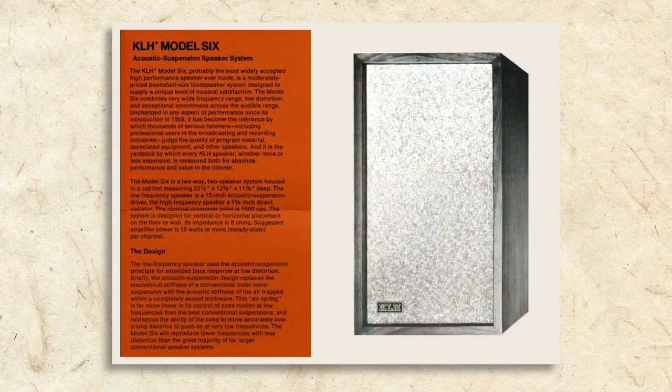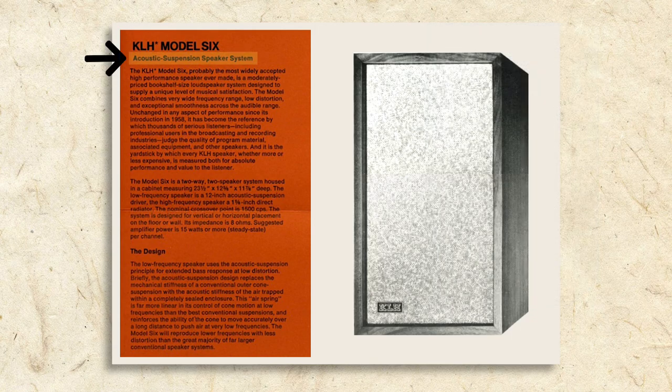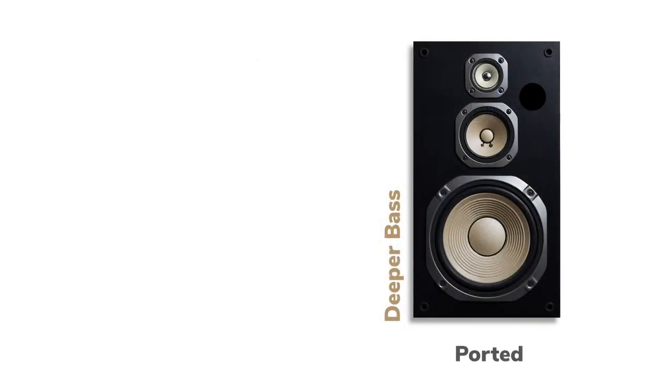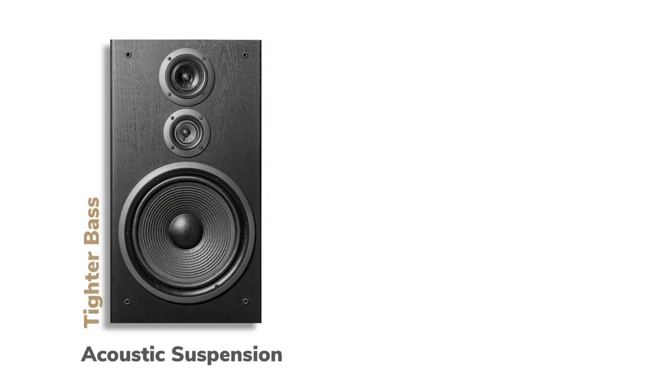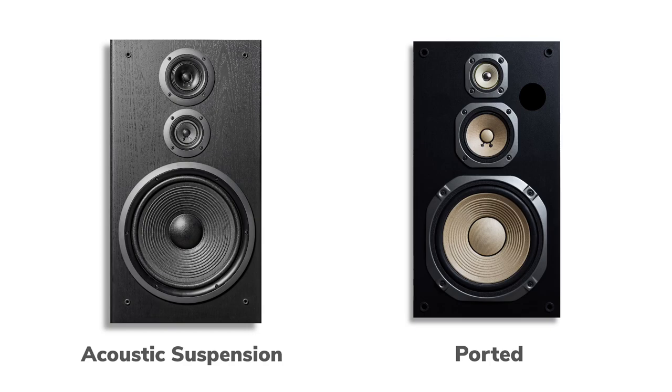My dad's speakers were a pair of KLH Model 6s. The Model 6 is a typical, good-quality speaker from the 60s which uses a design still in use today. First, it's a component stereo speaker — meaning it doesn't have a built-in amp, and two are meant to be used as a stereo pair. Second, it's an acoustic suspension design, meaning the cabinet enclosure is sealed with no openings called ports. In very general terms, ported speakers are known for deeper bass extension, while acoustic suspension speakers are known for tighter, more accurate bass. There are great and not so great examples of both types, so I wouldn't choose a speaker just because it's ported or acoustic suspension.